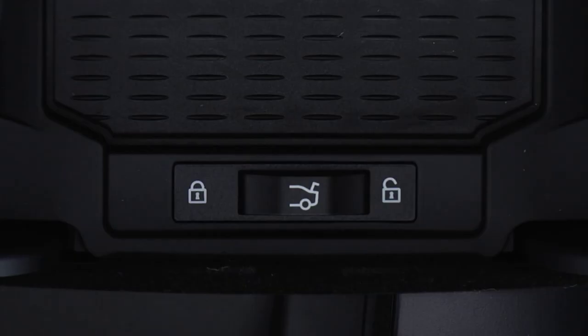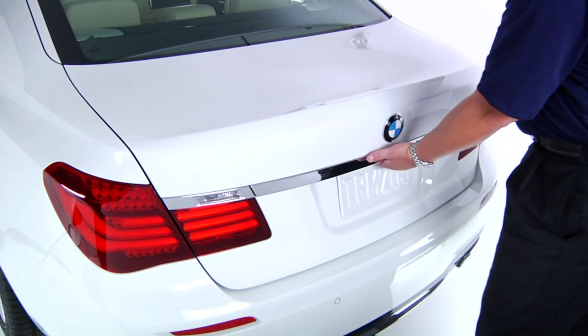Your BMW offers a way to lock the trunk separately from the doors for added security — perfect if you plan on valeting your vehicle. To see how this works, we'll use the 7 Series.